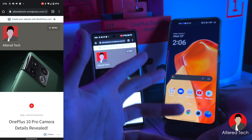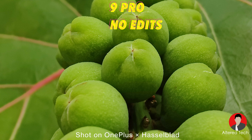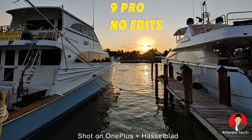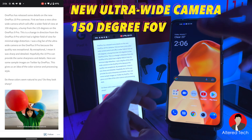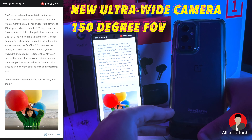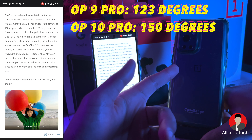I spent much of 2021 shooting with the OnePlus 9 Pro, so I know these cameras by heart. For the OnePlus 10 Pro, the first change they've officially announced is the ultra-wide camera, which is going to have a field of view of 150 degrees — wider than the 123 degrees on the OnePlus 9 Pro.